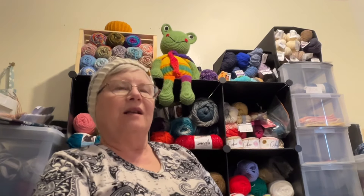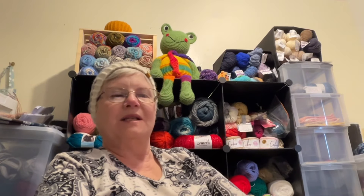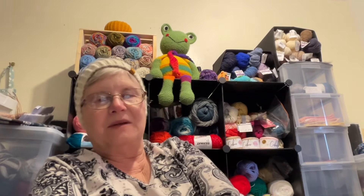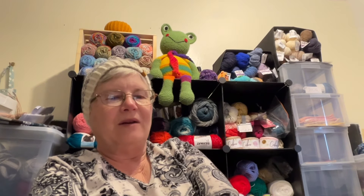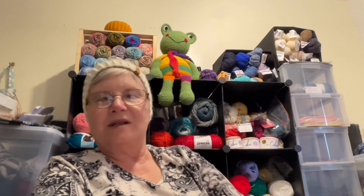I have a pair of socks on the needles but I can't show those because they're a mystery sock — part of the pattern comes out once a week in March. I have the first part almost done. The second part comes out either tomorrow or Friday. You get one release per week for the four weeks in March, but then you have till the end of April to totally finish your socks. Once they're done I'll be able to show them to you.